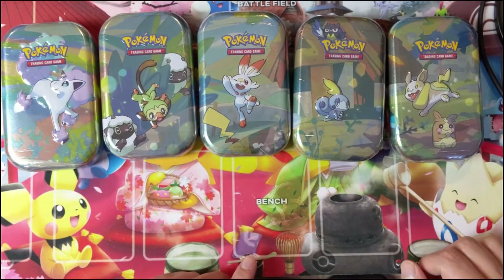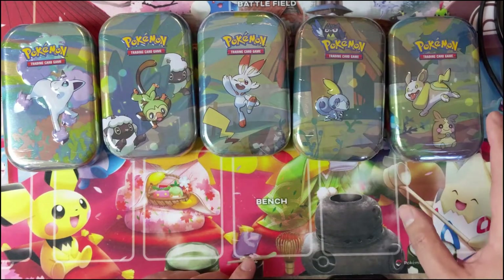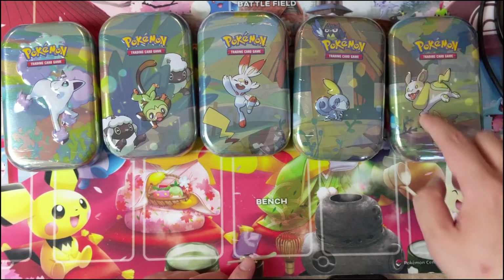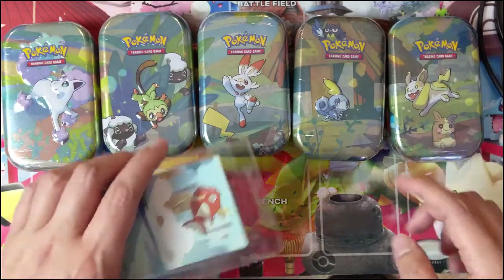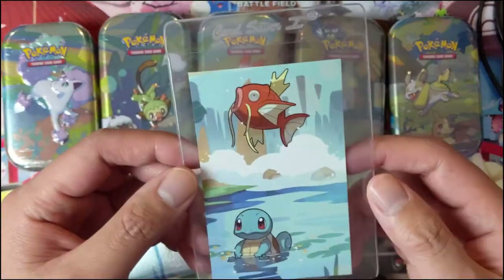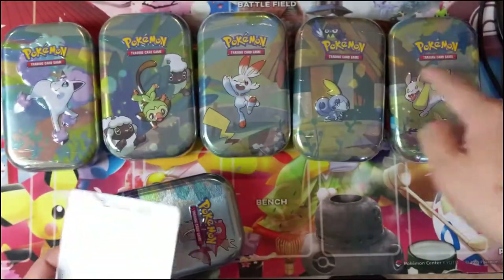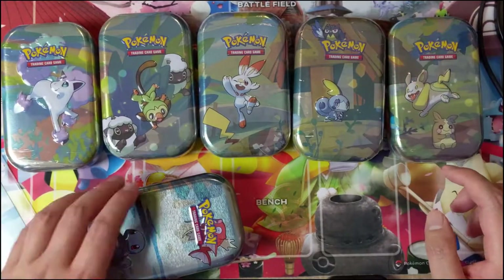The cards, because of the shape of the tin, a lot of times get damaged. But if you want to keep them in good shape, a Card Saver One is actually perfect for it. As you can see, the corners are often nicked just because they're not in anything and they're just in these rounded corners.